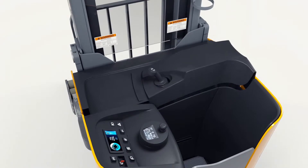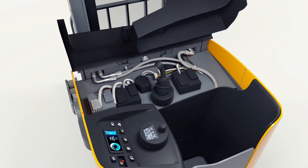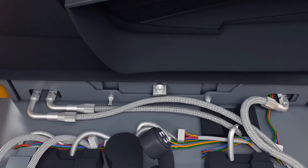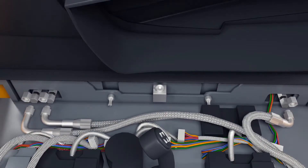Next, raise the dash. Remove the hydraulic hoses attached to the mast, and plug and cap all lines with proper fittings.